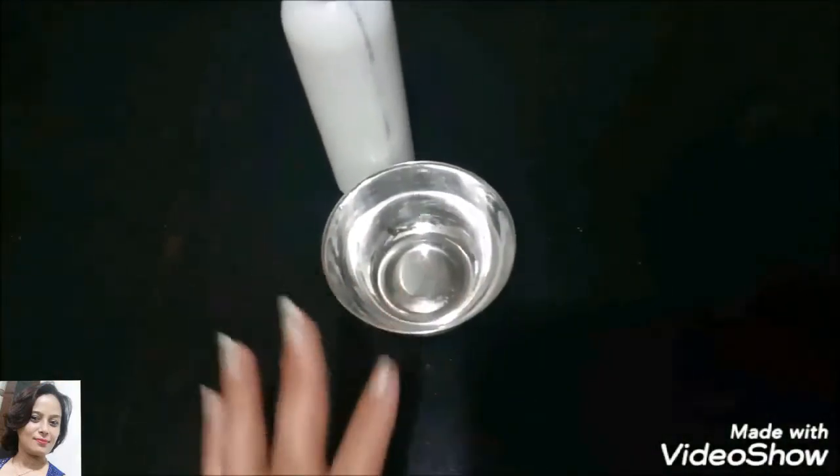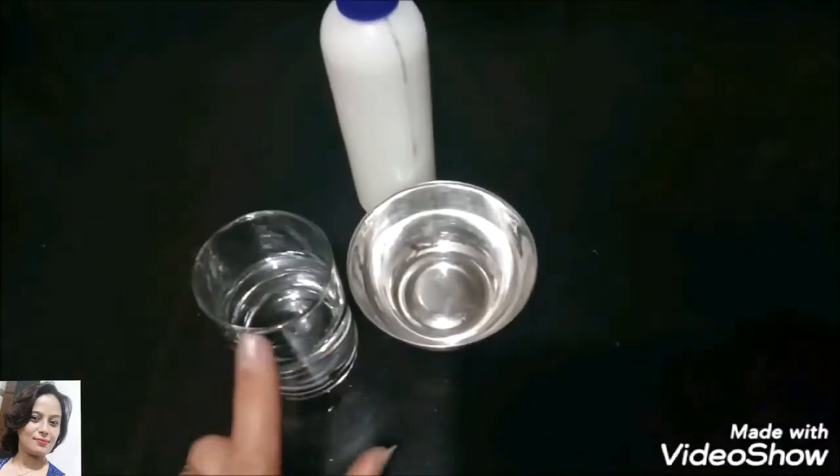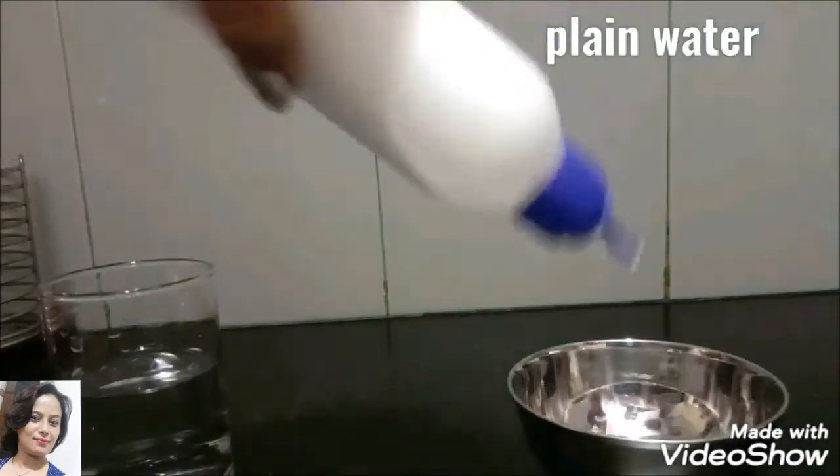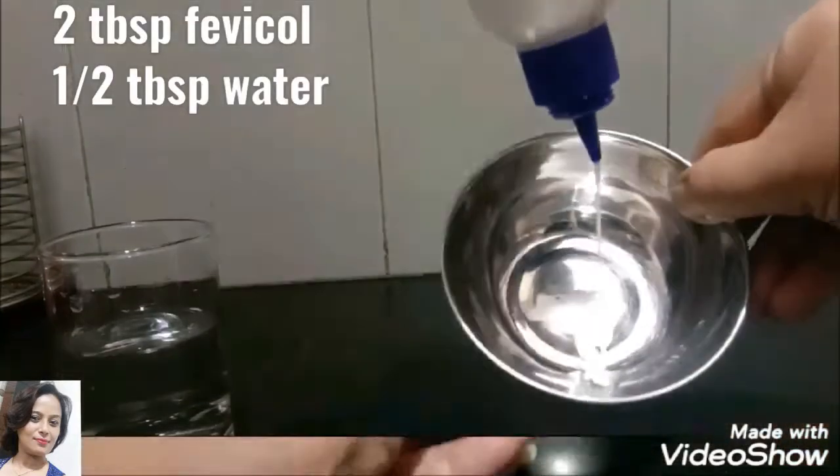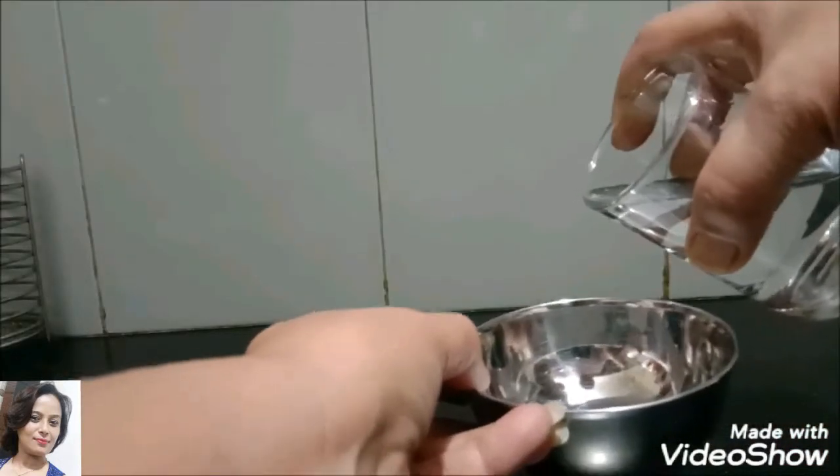I have mixed a little water and added Fevi-col — about 1 to 2 tablespoons. Now we will mix them well together.